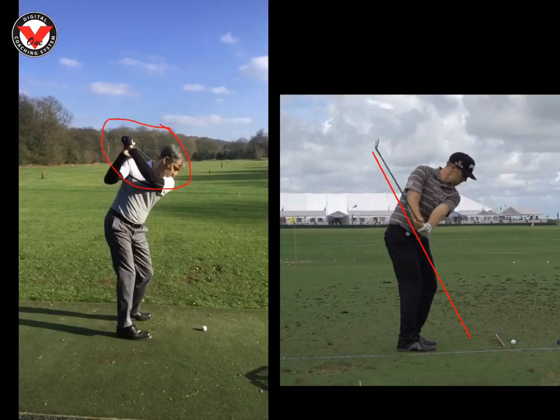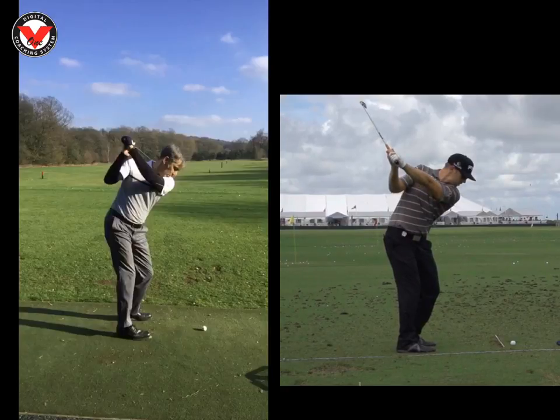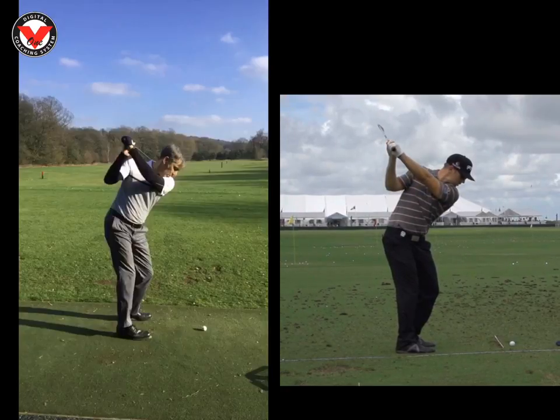We can see here the shaft is a lot longer. If we look at Hunter, from this position he's going to keep turning his back and chest around his body. We can see that left arm goes a lot lower and flatter — his left arm and club form one nice straight line. Drawing a line on the butt of the club, we can see he's almost behind his body, where yours is almost in front of the middle of your shoes line.